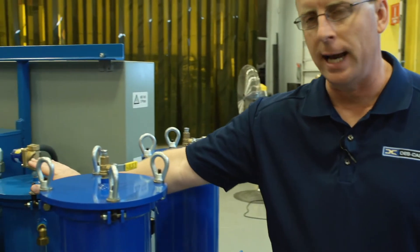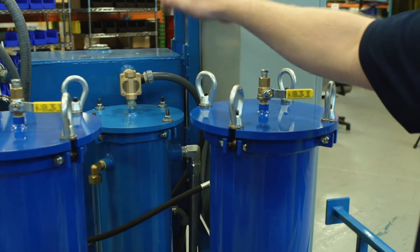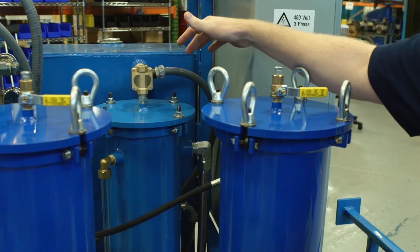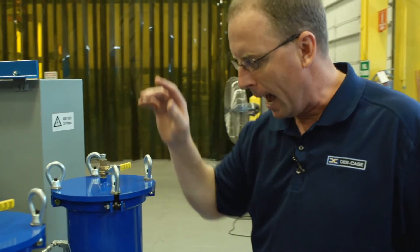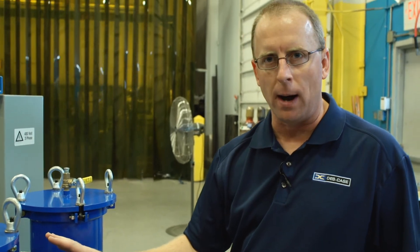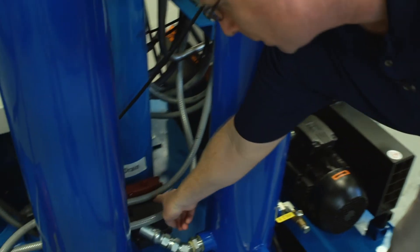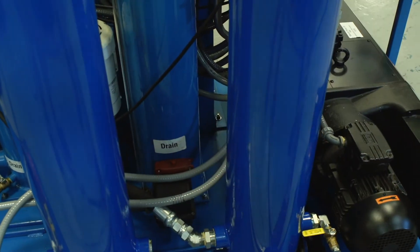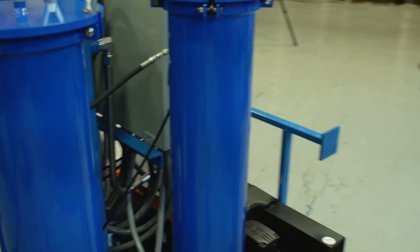Another standard feature is the water pot or condensate tank. This is to capture any liquid water that recondenses during the dehydration process. As part of the water pot or condensate tank system, a standard feature is the auto drain system. This auto drain system activates when the water pot fills about half full of water.